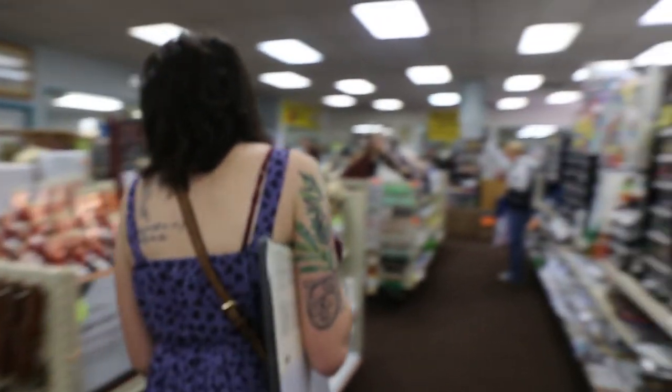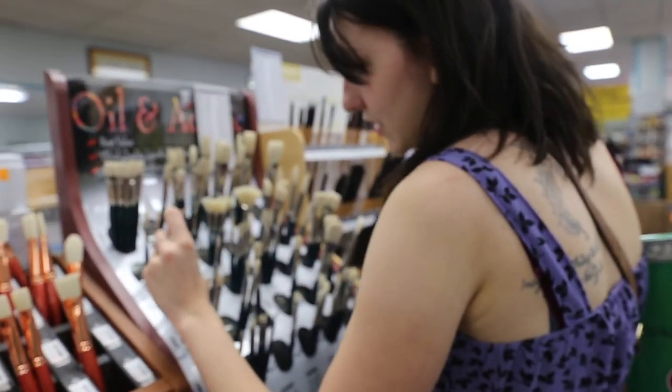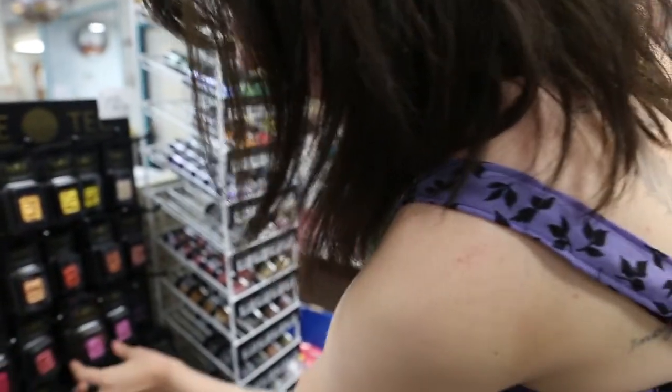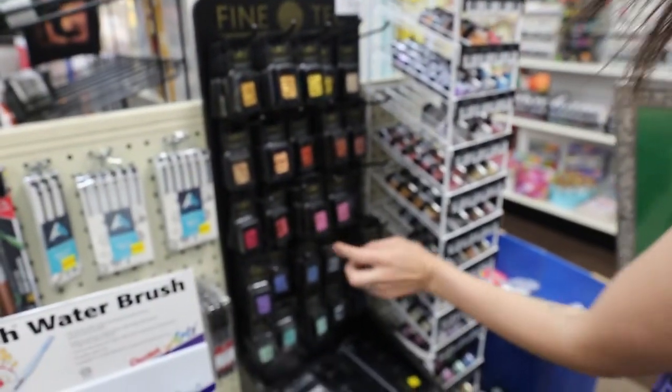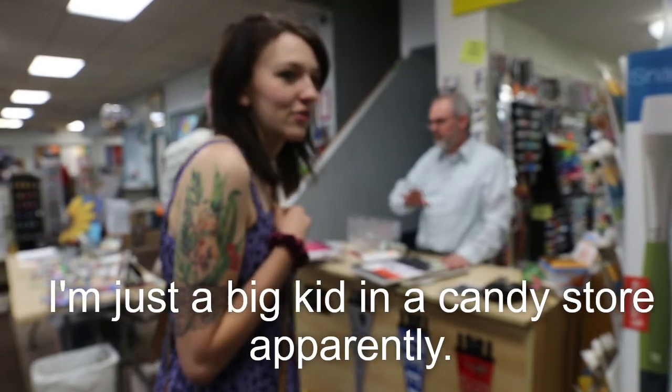Just had to look at some random things — brushes, markers, paints, you know, all the fun stuff around the store. Those are my favorites.